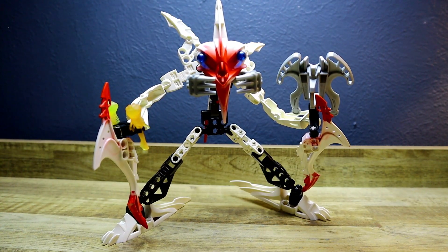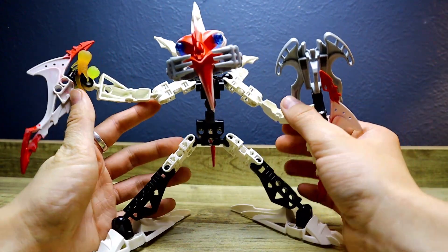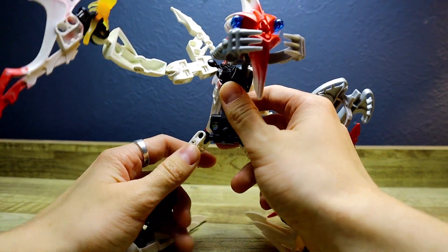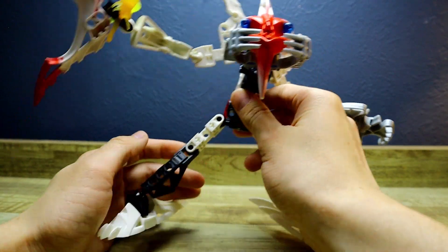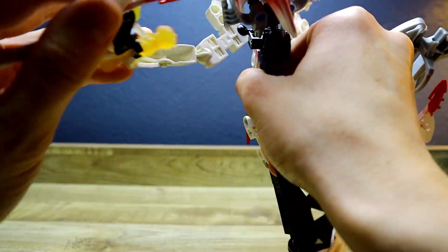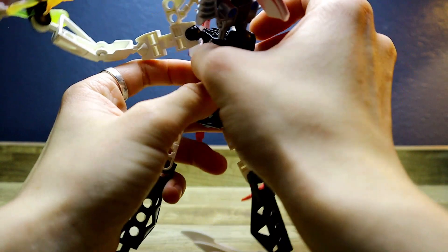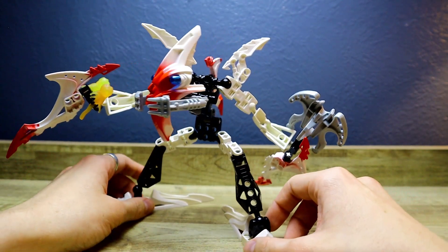Now let's go over articulation. This guy has a little more than the usual set. As I pointed out earlier, he has waist articulation, but let's go ahead and go over it: feet, knees, legs, arms, elbows and whatnot, waist of course, and the head slash neck. I think that's all that needs to be said about Prydak.